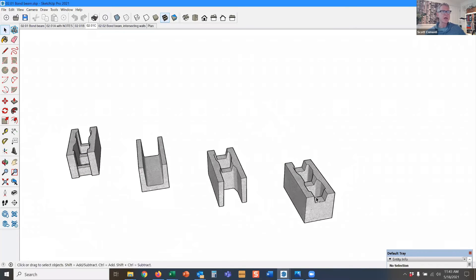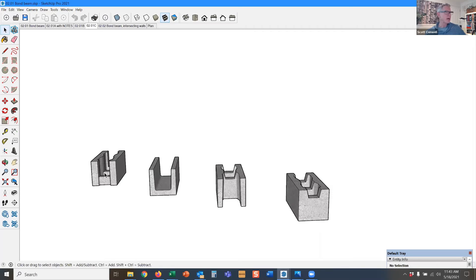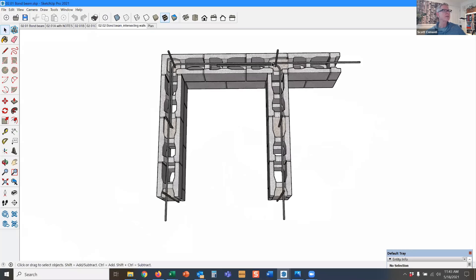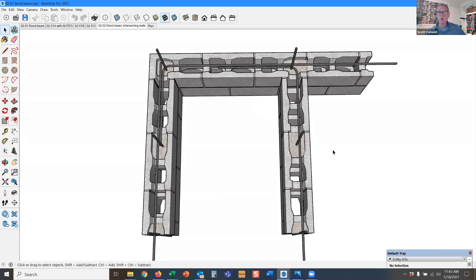And then this is just a notched block. Usually you want your bars down at the bottom of the bond beam units, but if the engineer says it's okay that they're near the top, then you can use that one. The other bond beam model shows the continuity of the rebar around the corners — this would all be designed by the structural engineer.